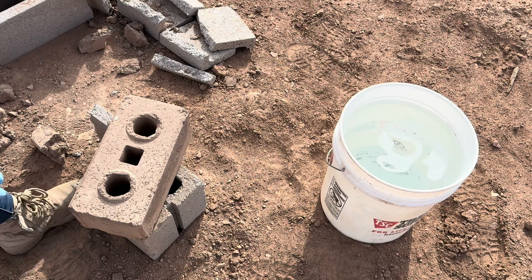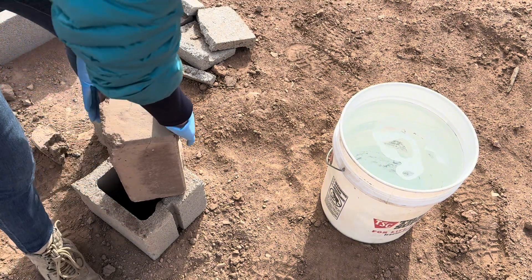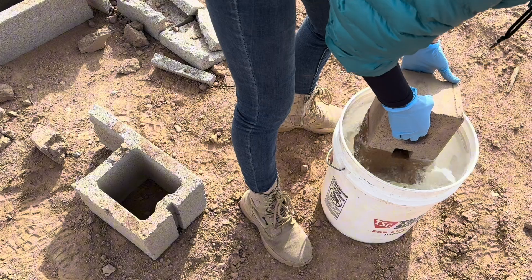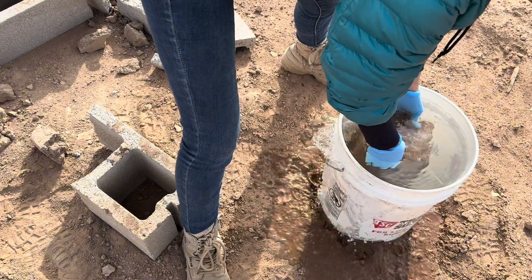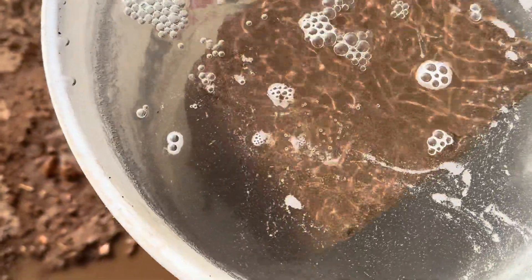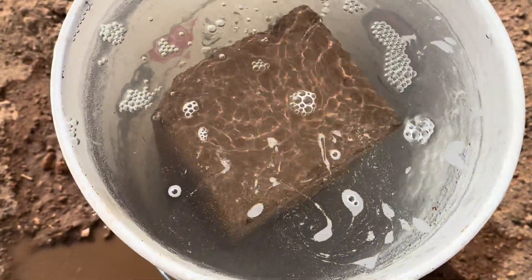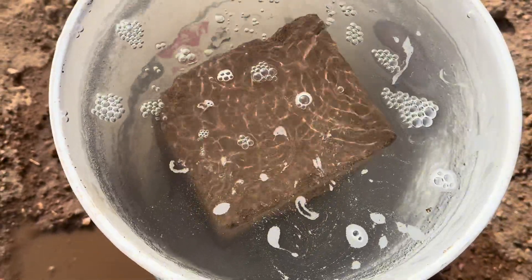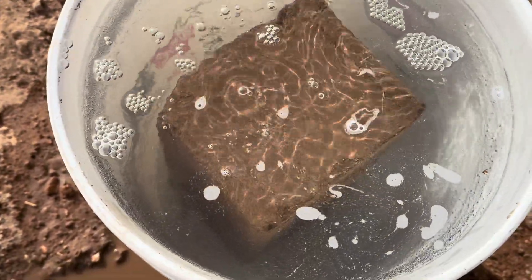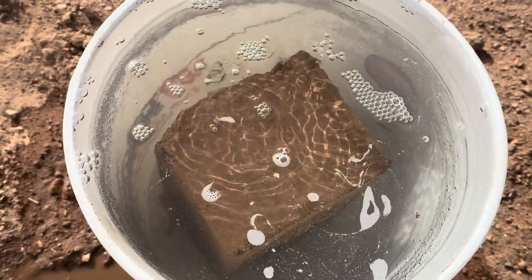Hopefully this block does not fall apart because I really like to build a house with this compressed earth block. I think there is some crack on this block, so those areas might be sucking up all the water. I have a feeling it might have a bad result, but it is what it is — just for entertainment purposes. Maybe another failure, but that's okay. So tomorrow about the same time, we're gonna come out and take it out and see what happens.